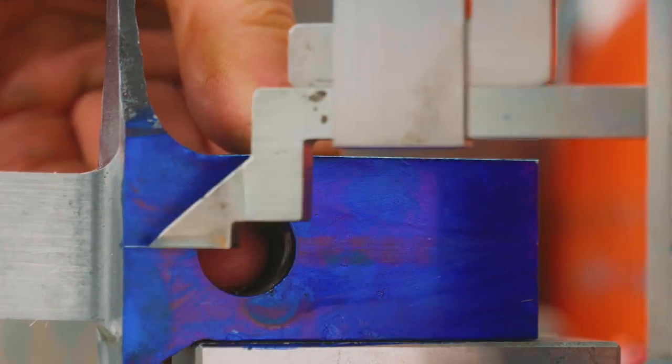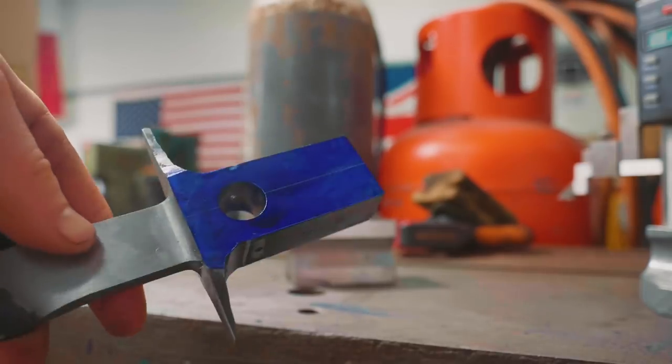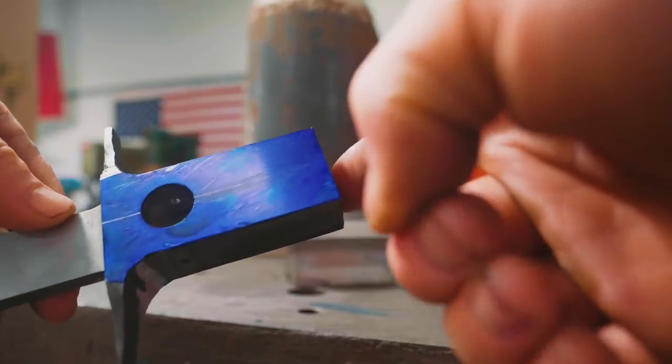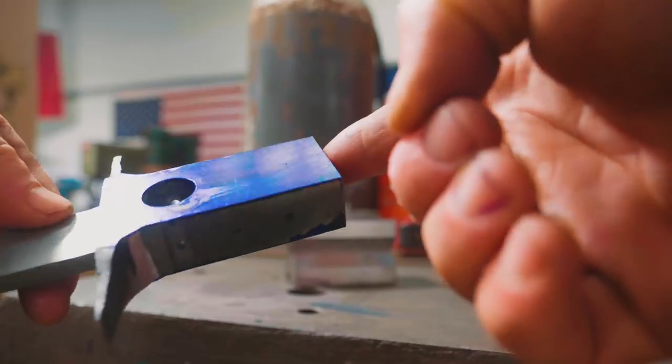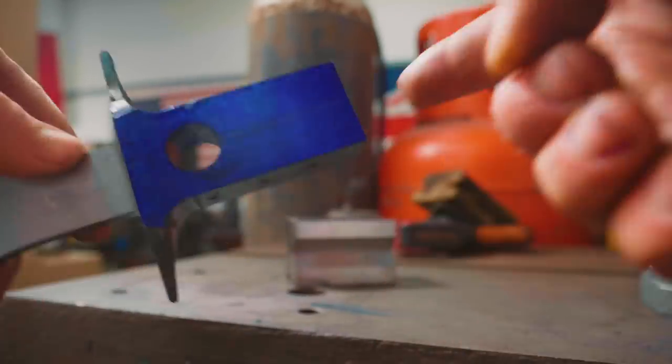We will start by scribing ourselves a center line. And since I like to talk the talk about doing things right first time, we're actually gonna put it in the mill and mill this back face — I should have done it before the blue die — so we have a flat, square, perfect reference surface to work off of.